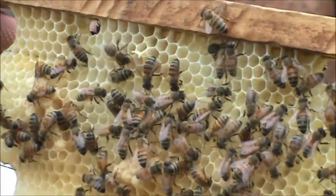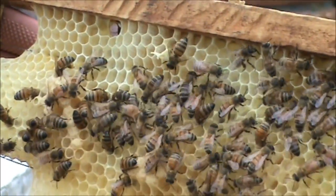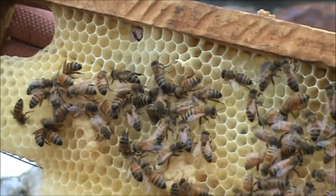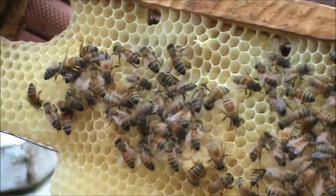The bees don't seem to have any problem at all with me turning it upside down. When we did it, the eggs were only freshly laid and they've completed the job.